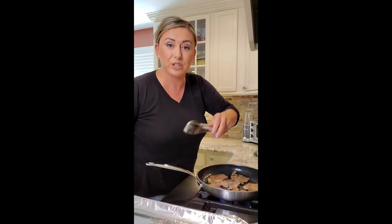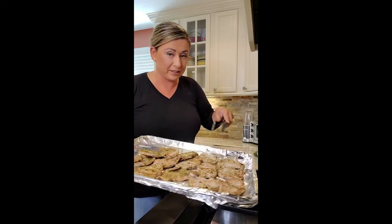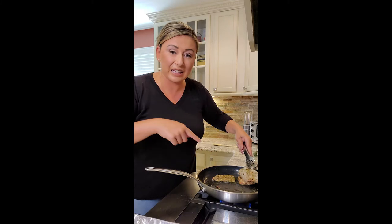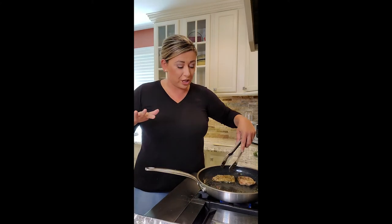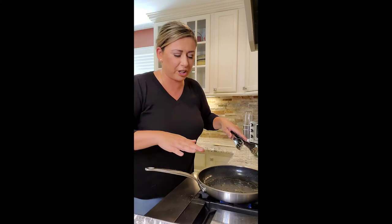I'm gonna get a sear on one side, probably two minutes, then flip them. I have my sheet pan ready to rest them while we make the pan sauce. I changed my mind — originally I was going to make the sauce and put the cutlets back in the pan, but instead I'm going to get a casserole dish, line the cutlets up in it, pour the sauce over, add extra cheese and fresh herbs, and pop it in the oven to finish. That will make them super tender.